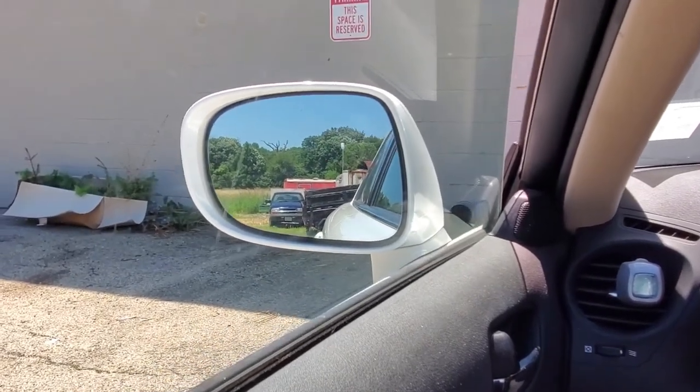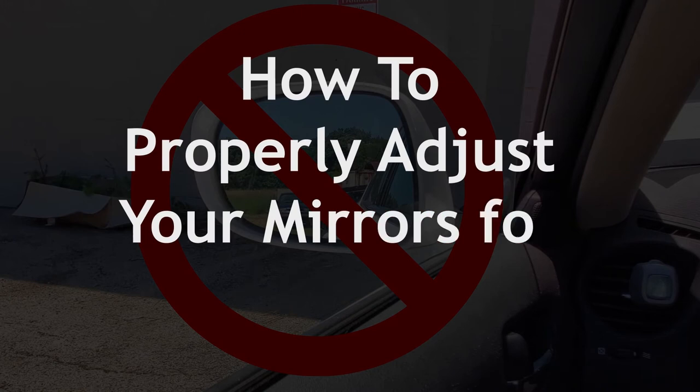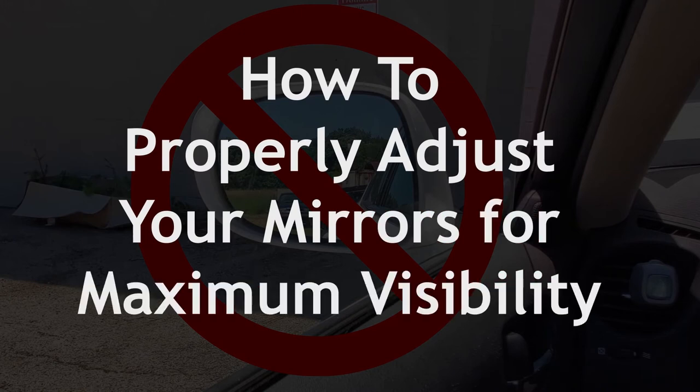If you can see your car in your side mirrors, then you're doing it all wrong. We'd like to talk to you about how to properly adjust your side rearview mirrors to give you the best visibility around your car.